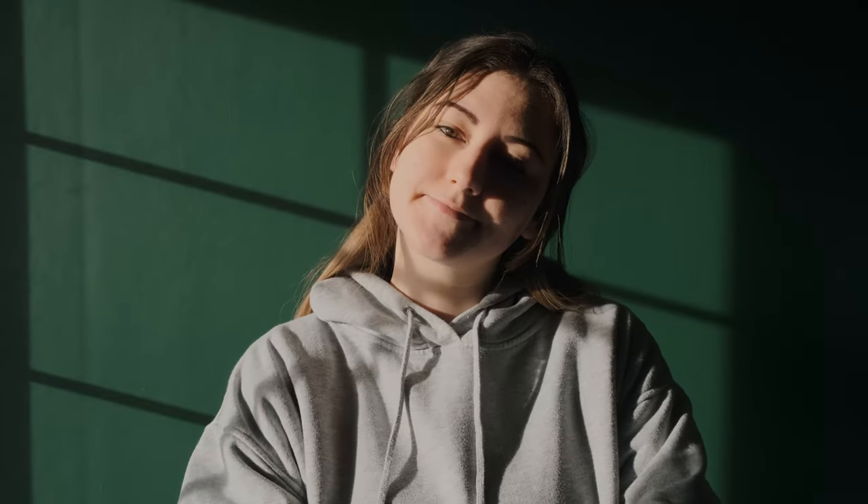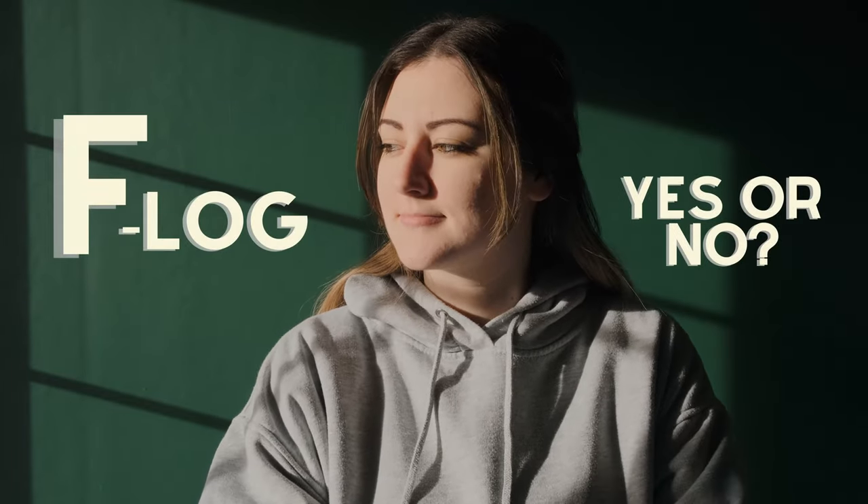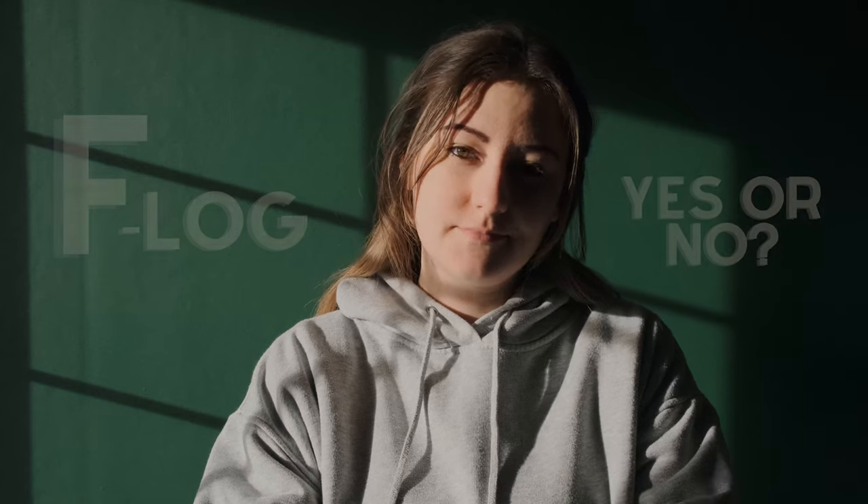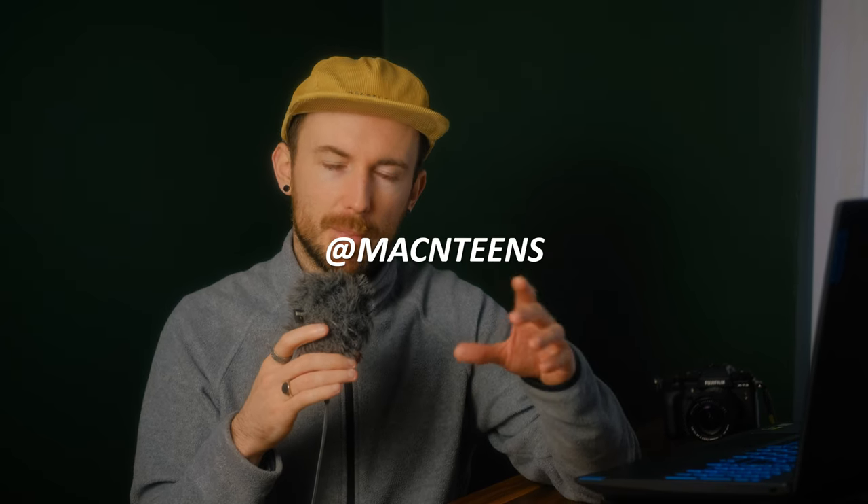Welcome back to the channel. Things look and sound a little different here — it's very echoey. I'm in the office, which I mentioned in previous videos. Currently in the process of putting it together; there's nothing in here hence the echo. I've tried my best with some tiles and blankets to mute things, but apologies for the echoey audio throughout the video.